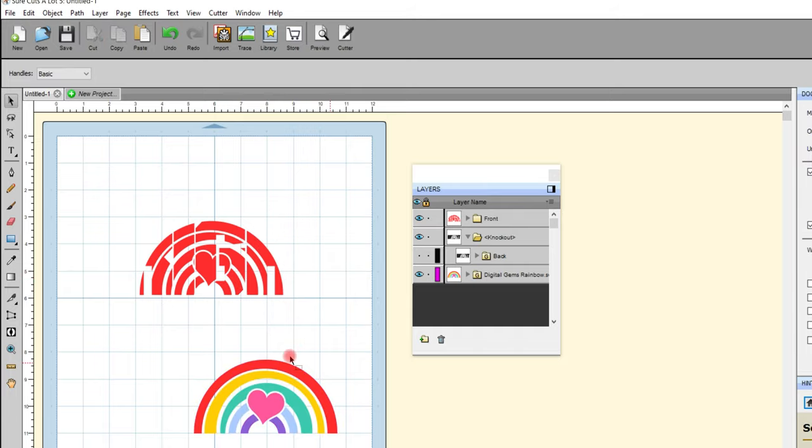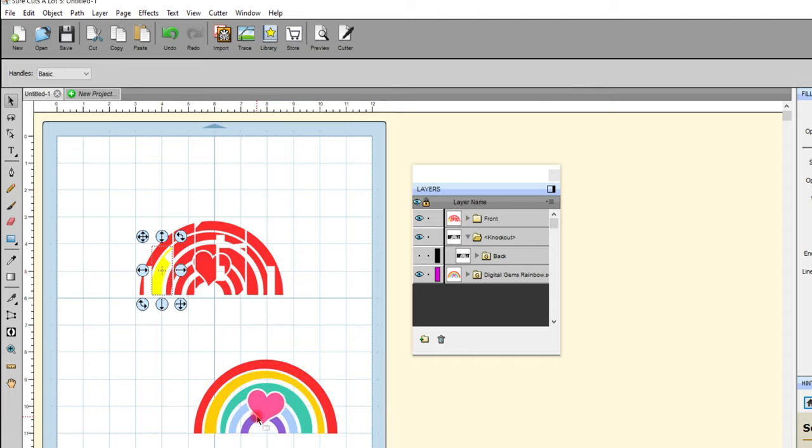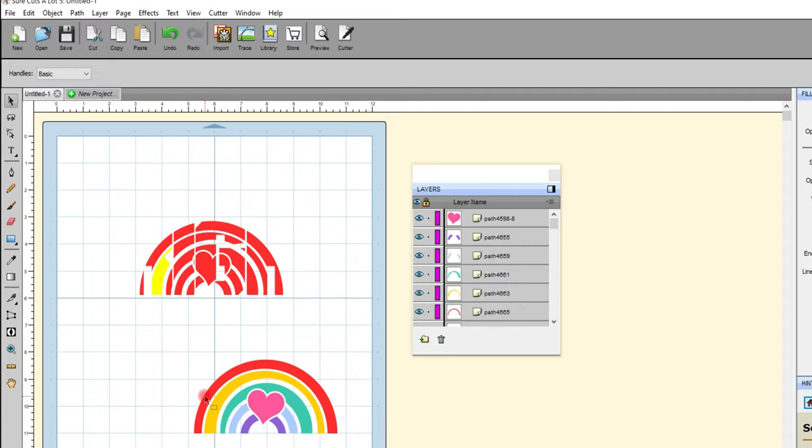I want to use the colors that were originally used. I'll use the duplicate I created — I'll come up to Object and Ungroup so my colors become separate color layers. I'm then going to select the part I want to color, and down my toolbar there's the dropper. If I click that and bring it over to my rainbow and click a color, that selection will change to that color. I can select the next part, get my dropper, click the yellow, and it will turn to yellow — and I can keep doing that for each of these pieces.